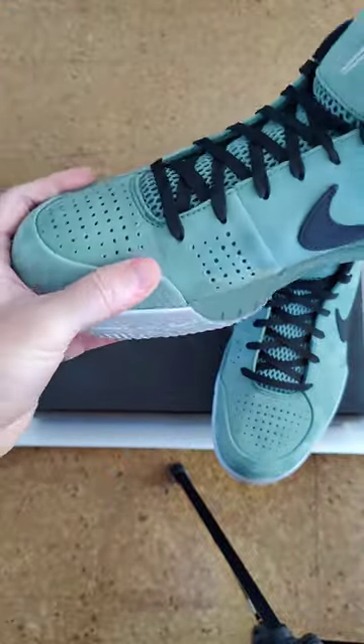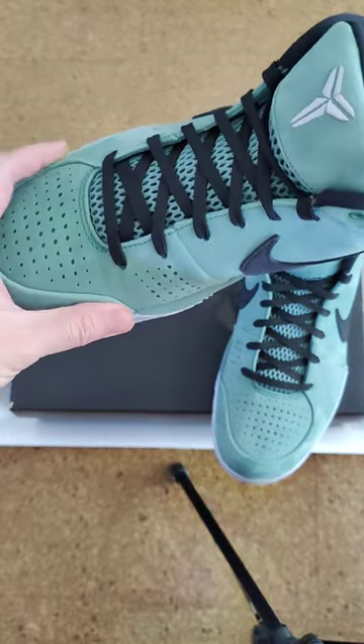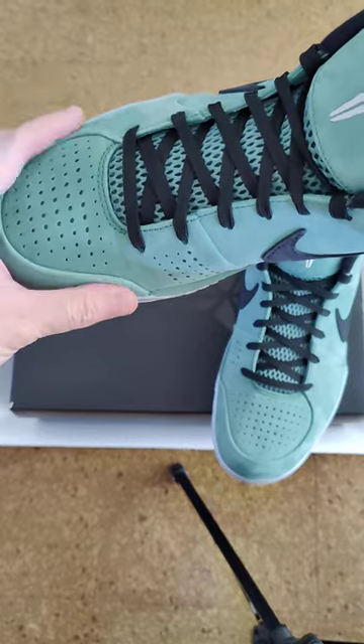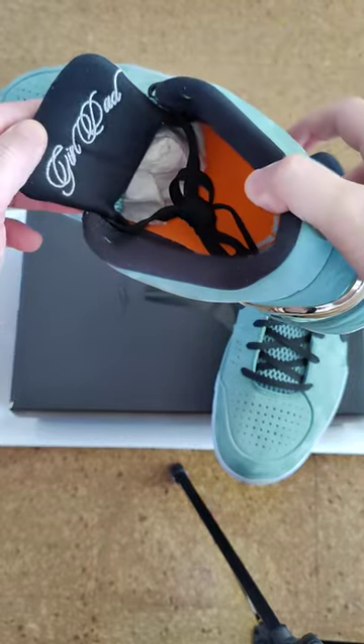I like it. The label says this is suede, and it helps keep your toe inside so it doesn't push it out.